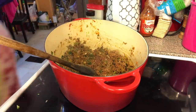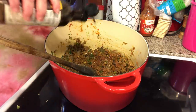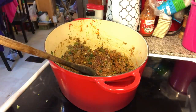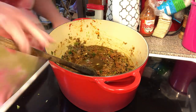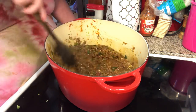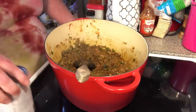Let's go with some Worcestershire sauce, some beef broth, and then we're gonna open a can of diced tomatoes — two cans. Put the whole can in there, juices and all. I need to open that can.